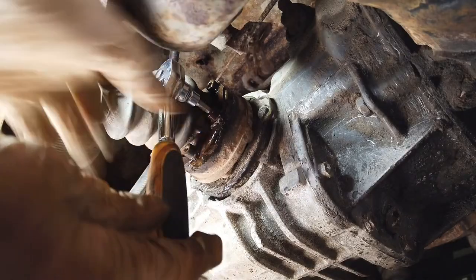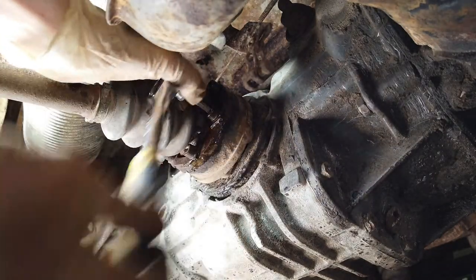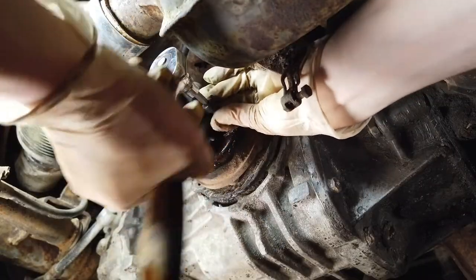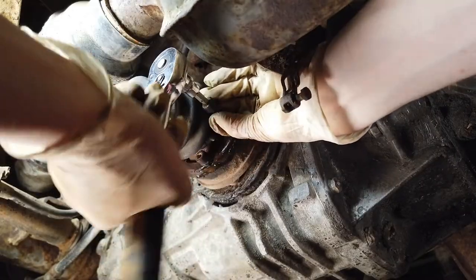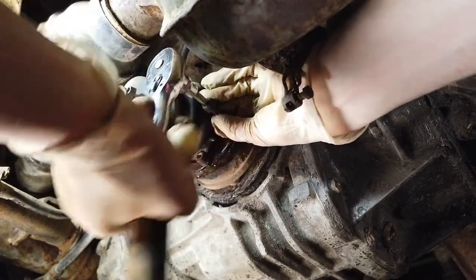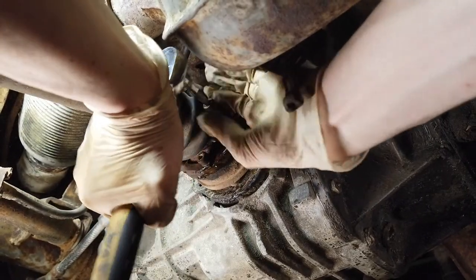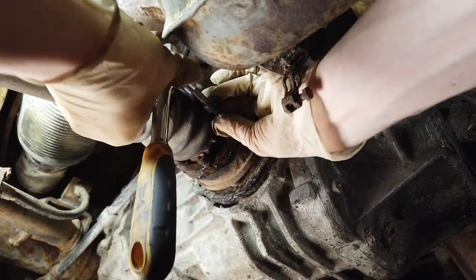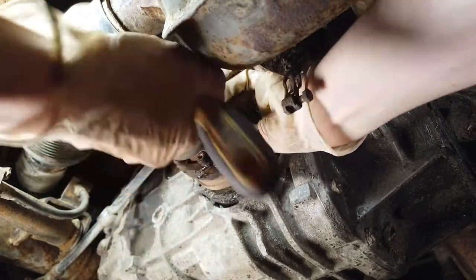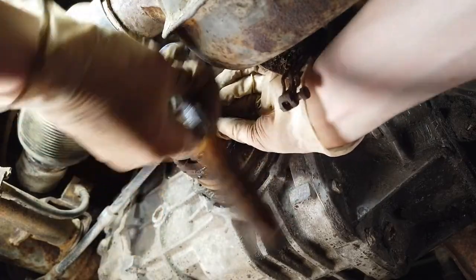The first bolt is off - hopefully our luck will hold for the rest of them. One little trick when you're pulling these bolts out is to keep kind of outward pressure on the bolt as you're turning it with the ratchet, because otherwise it tends to want to slip back into the CV joint. Keep pulling it out with your two fingers, and you can feel it coming loose.